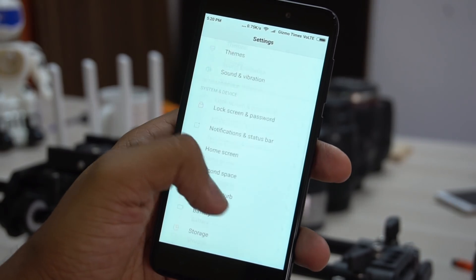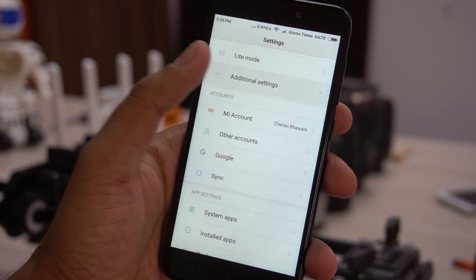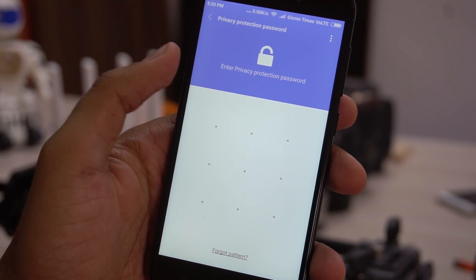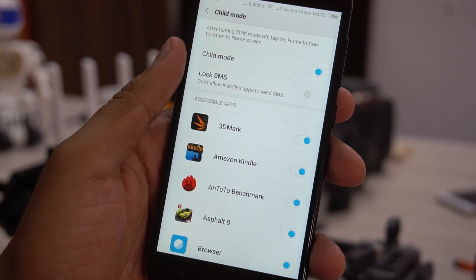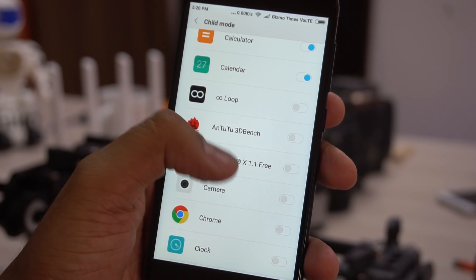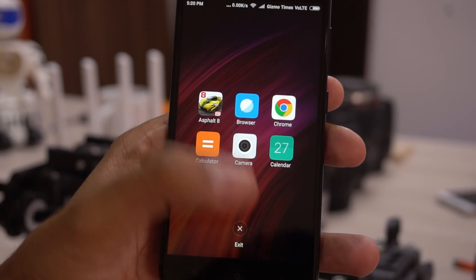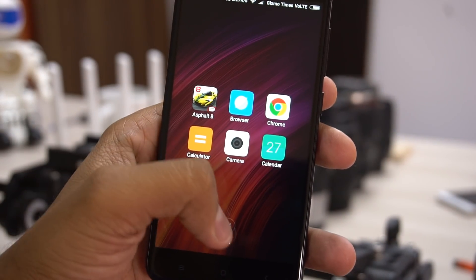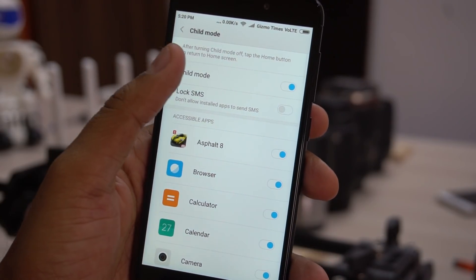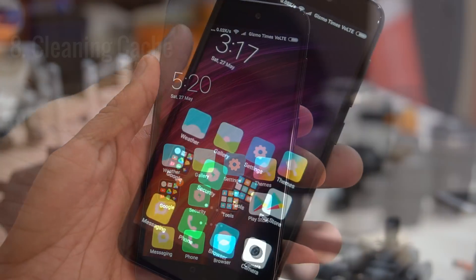Next is another important tip — the Child Mode. Child Mode is a handy feature with restrictions applied when your child is using the device. You can set it up by going to Settings and then Additional Settings. To set it up, you first need to set a privacy protection password and have a Mi account added to the device. Child Mode lets you choose which apps are shown in that mode, and you can restrict any app from sending SMS. Tapping the home button takes you to Child Mode, where only allowed apps are shown. To exit, tap the exit option and enter your protection password.